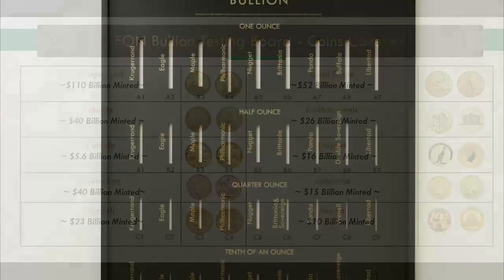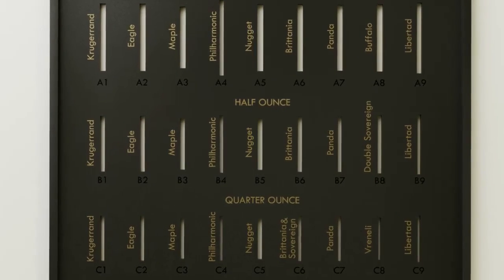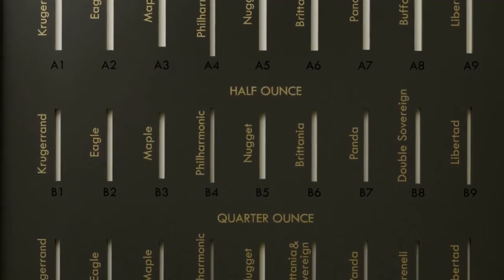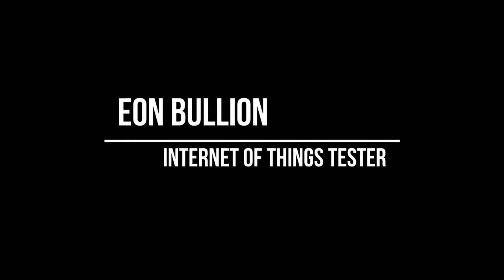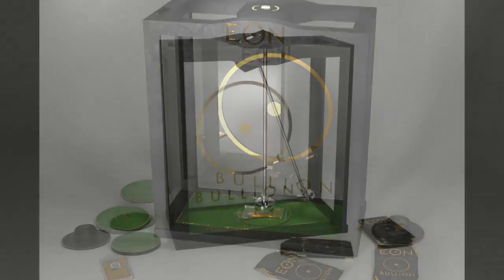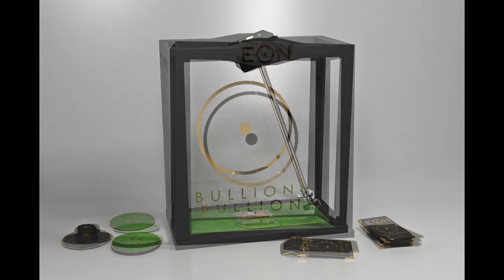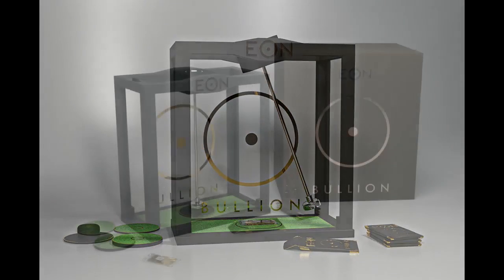The testing board measures all the major coins on the market — the most popular ones — which make up about $300 to $400 billion worth of coins on the market. At the bottom there are also references that allow you to look up your coin, and even if it's not mentioned on the board, you'll be able to use it to find your coin and put it through the slot.